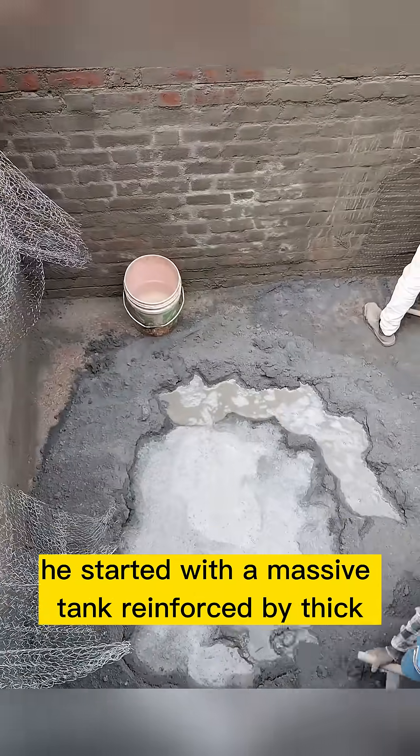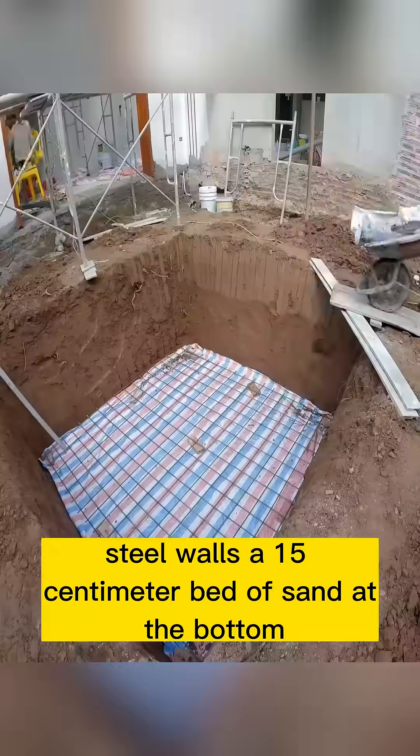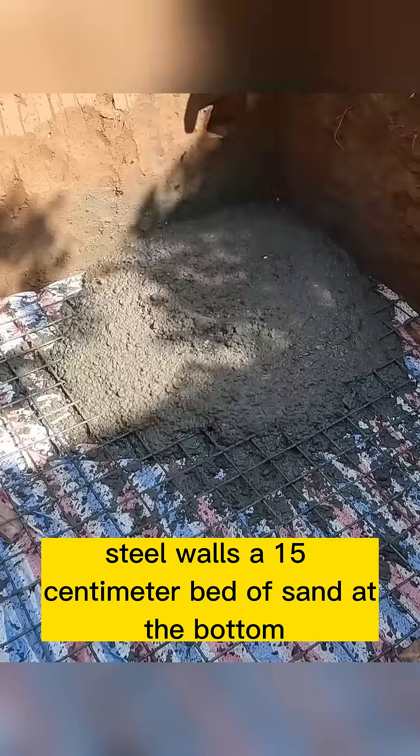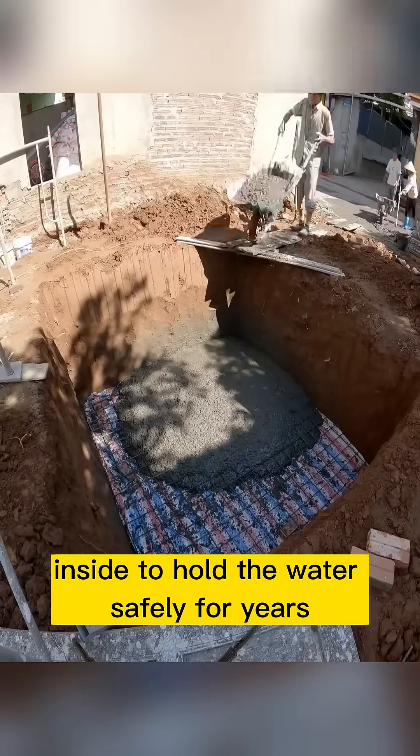He started with a massive tank reinforced by thick steel walls, a 15-centimeter bed of sand at the bottom, and a durable PVC liner inside to hold the water safely for years.